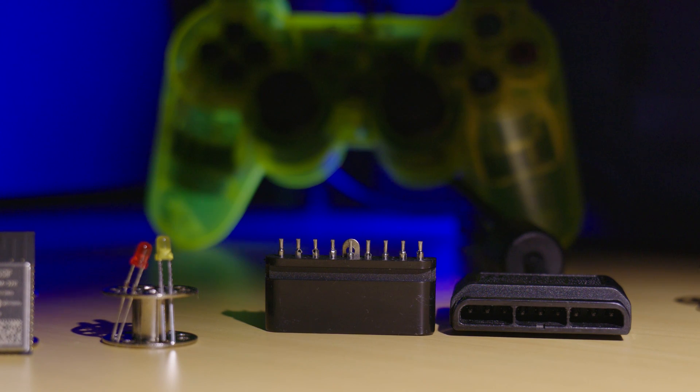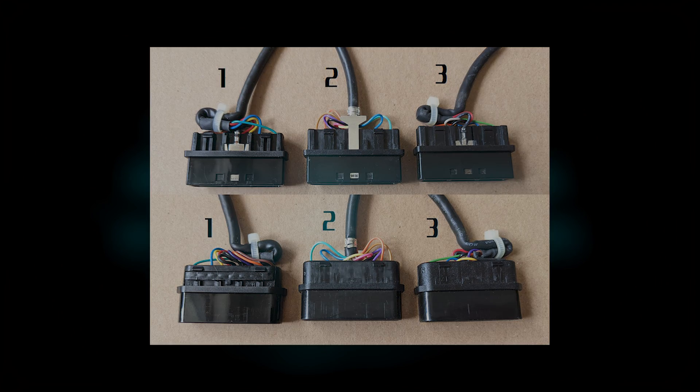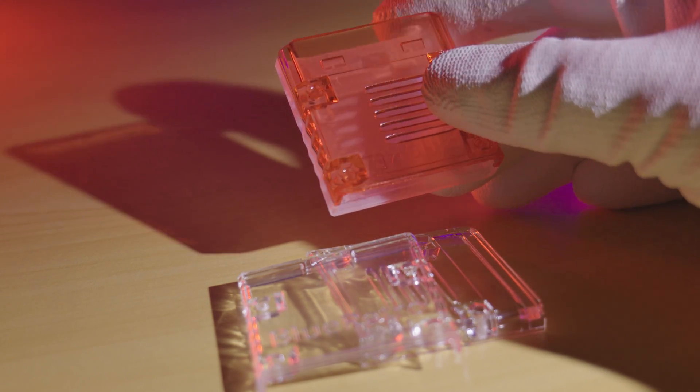Please note that there are a few different revisions of the official PS2 controller plug. You'll need to check which version you have before printing the housing. I'll put up the differences on the screen now. The housings provided for this project are only compatible with either the specified blank controller plug or one of the genuine plugs shown before.